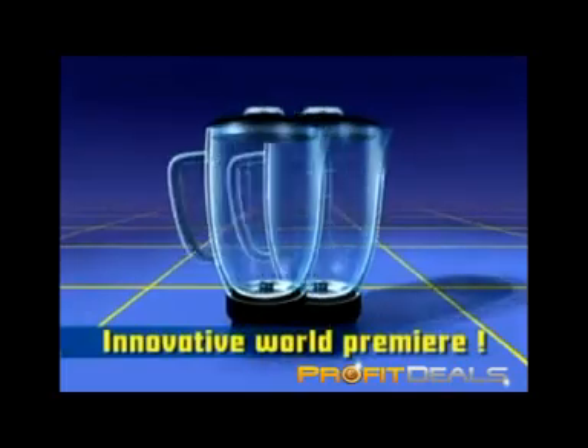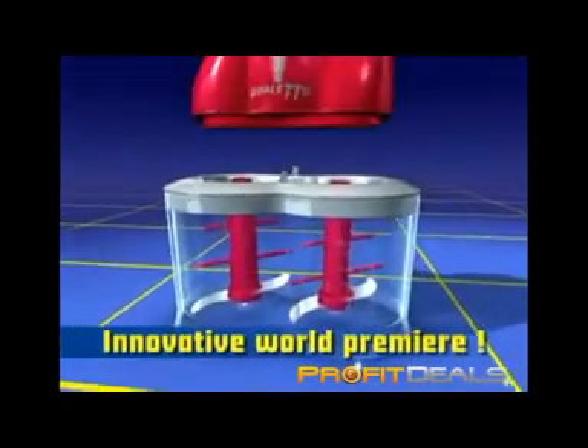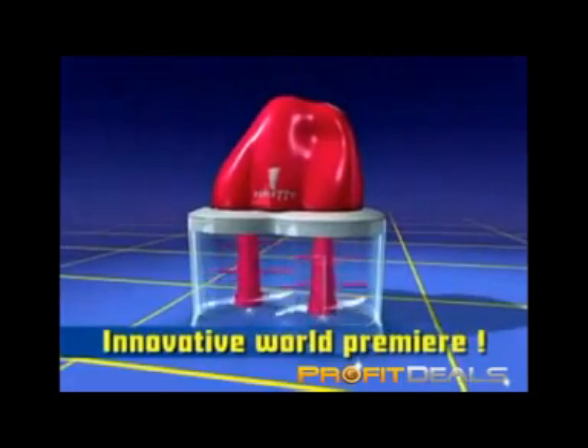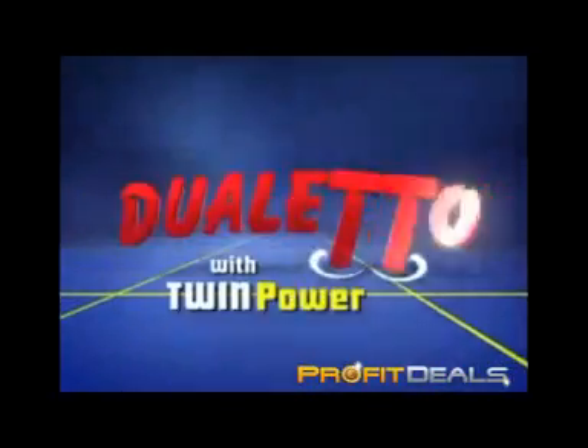We've taken one blender, made two out of it, turned them both upside down, connected them, and added a motor on the top. The result? An exciting world premiere.